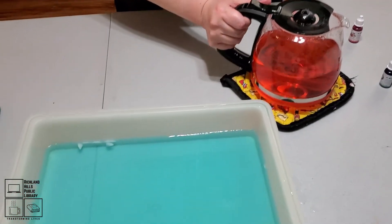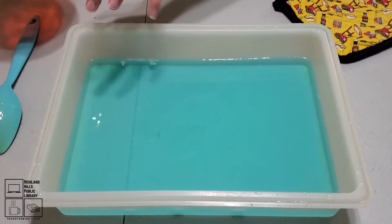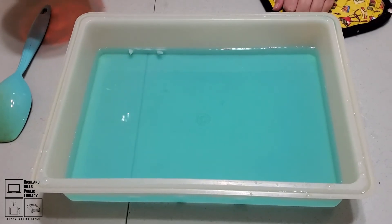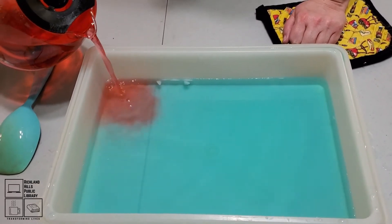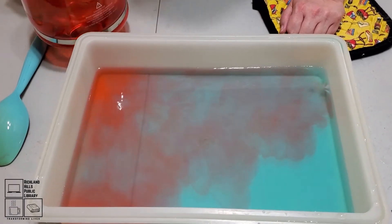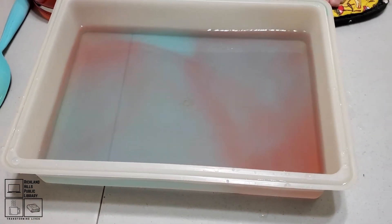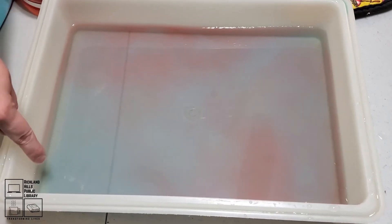You're going to very carefully take your hot water and pour it into one corner of your container. What's going to happen is the water is going to spread out and form currents. The really cool part is it's also going to form eddies — these little circular currents that kind of turn into little spirals. There was a little eddy there! Let's see if we put some more in. You can see the red is much more prominent in this corner, as opposed to over here where there's barely any red at all.